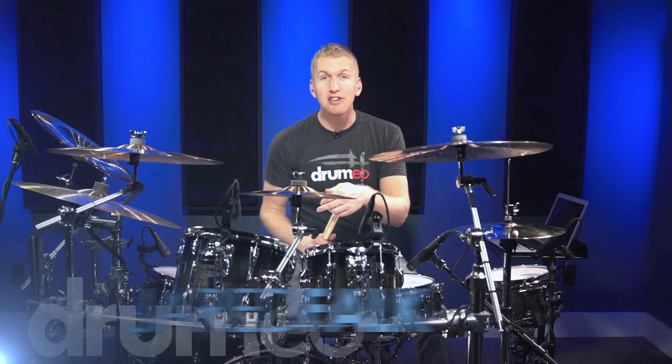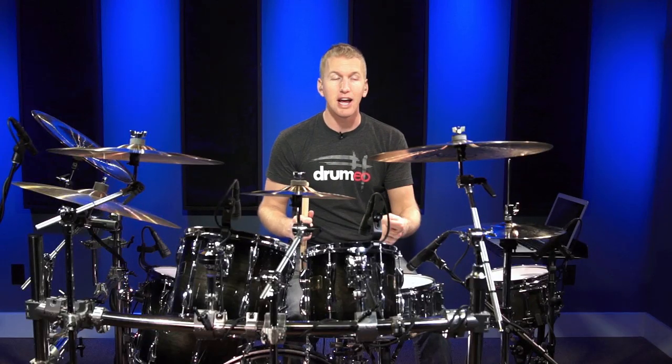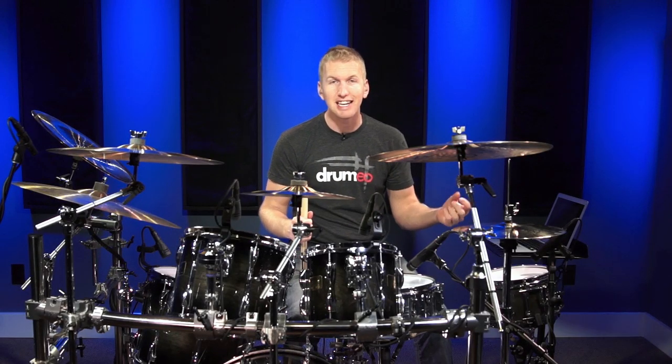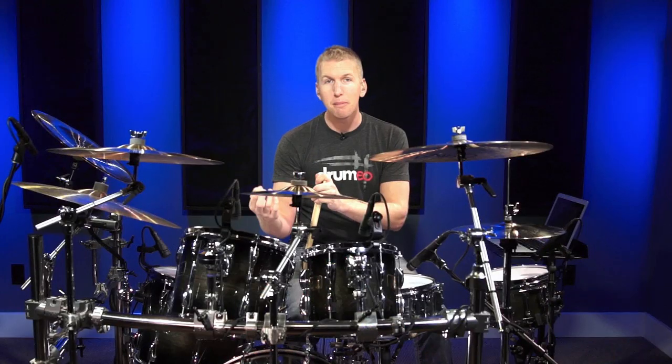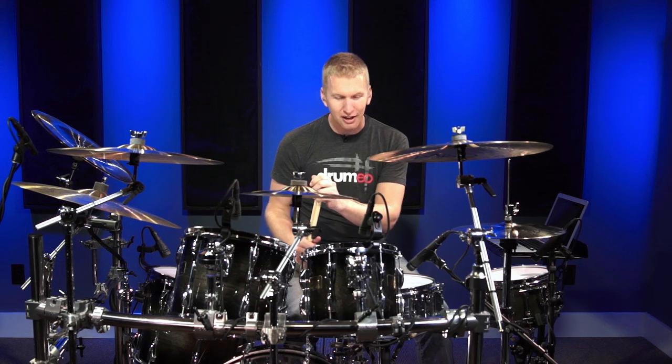Hey everyone, I'm Jared Falk and today I'm going to teach you a variation using the Abuqwa rhythm. The Abuqwa rhythm is kind of like the 6-8 Afro-Cuban bembe rhythm, but this one is a little bit different. The Abuqwa rhythm originated in eastern Nigeria and it was actually a rhythm played by the members of a secret society, so it's a little bit crazy that we're going to dive into this, but I think we're going to have a lot of fun.